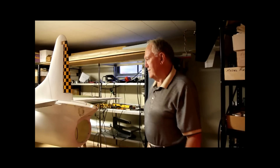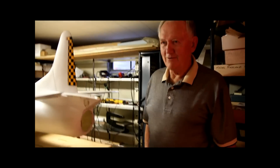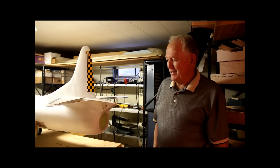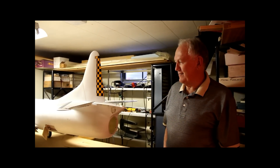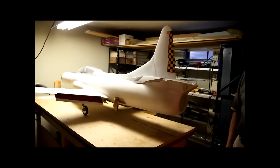Those are the drag chute doors, not speed brake doors. You don't have a drag chute in there, do you? My daughter was going to make one, but I've finally decided I'm not going to wait on it — I'm going to go ahead and finish up here and fly, and then we'll get the drag chute in later.